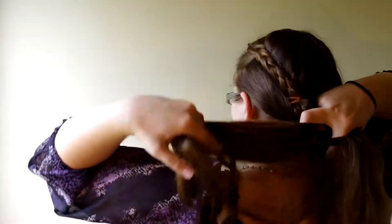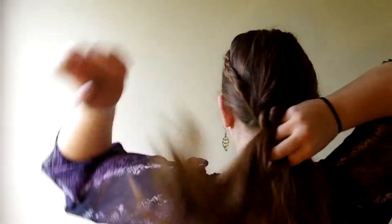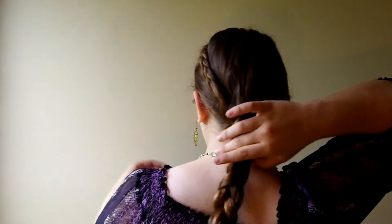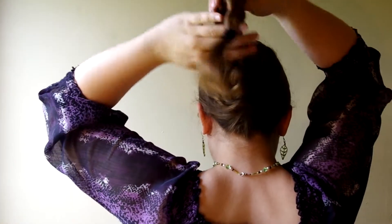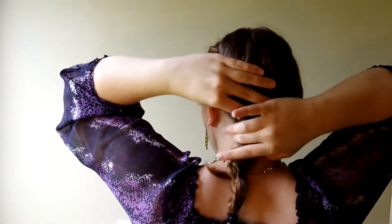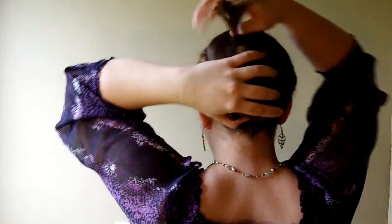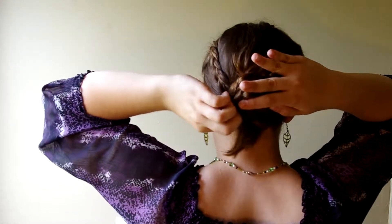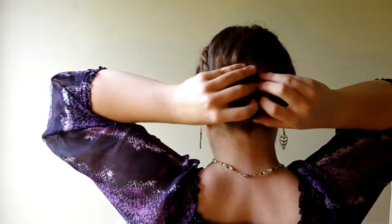So I'm first going to begin by braiding my hair. Now that I've got my braid all done, I'm going to fold it up a bit and start wrapping it flat around my head. When I get to the messy ends, I just tuck them under the entire bun.